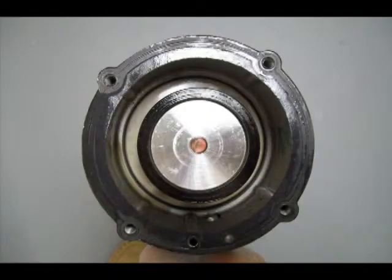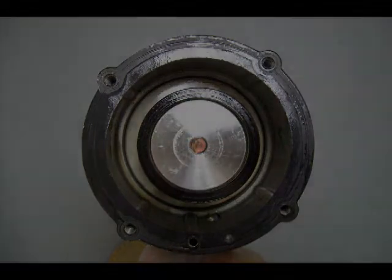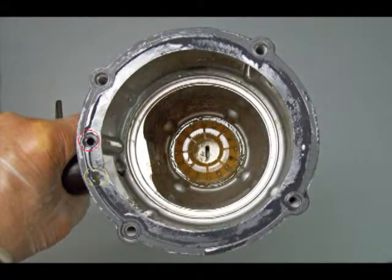This shows the piston and sleeve cylinder assembly with the cap removed. This photo shows the inside of the main housing. The plastic part in the center of this housing at the bottom is called the bumper.